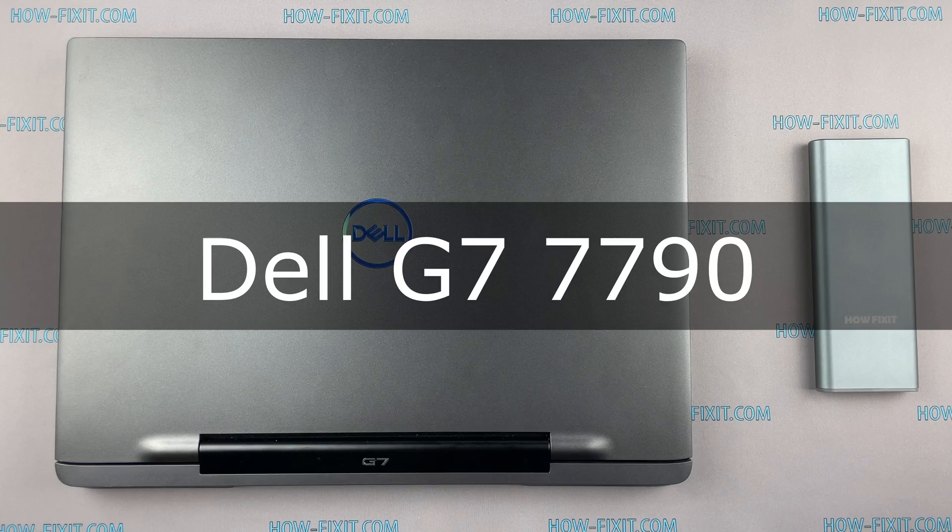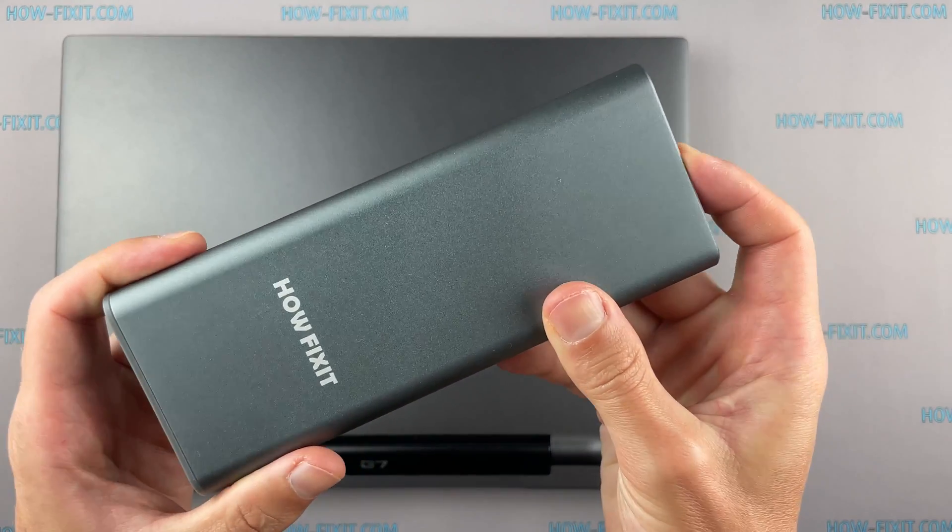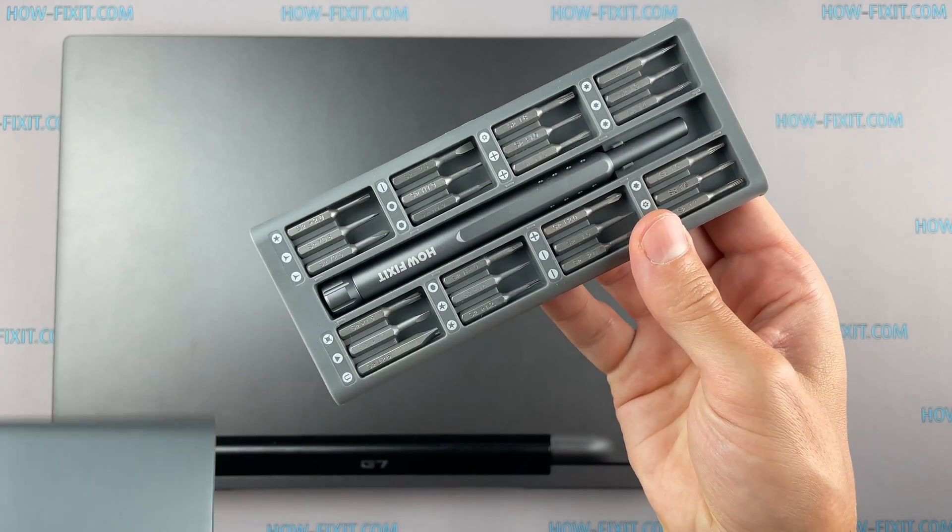Hello everyone! Welcome to HowFixit. In this video I'm going to show you how to disassemble a laptop, clean it from dust, and replace the thermal paste.